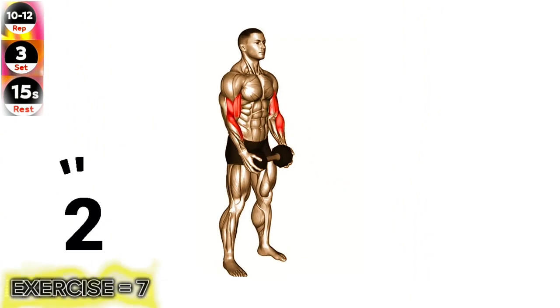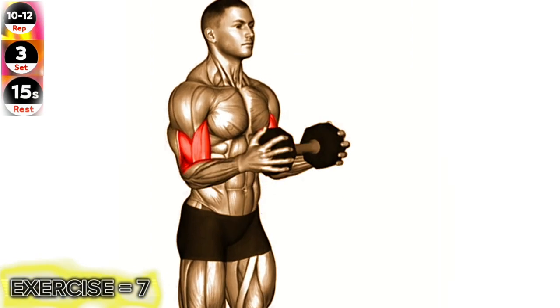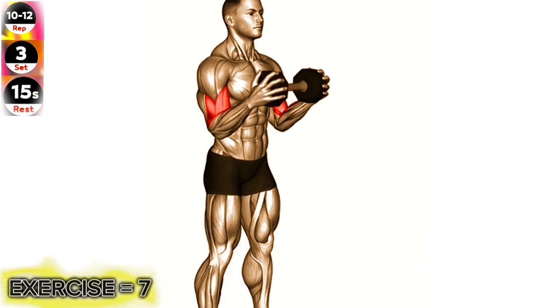Exercise 7: Dumbbell Standing Hammer Curl. Maintain a neutral wrist position throughout the movement and avoid swinging your body to lift the dumbbells. Focus on squeezing your biceps at the top of the curl.